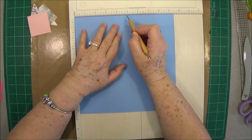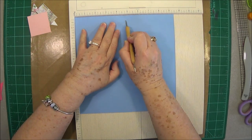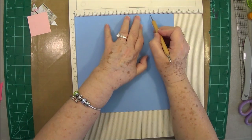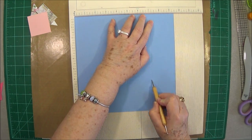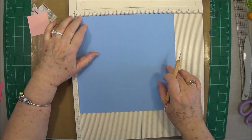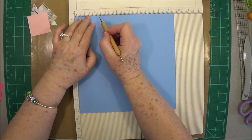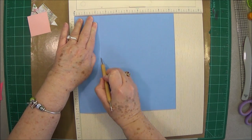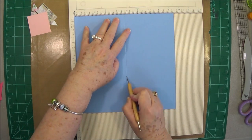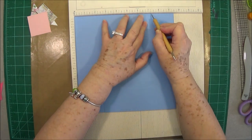Score at four and three-quarters, then at seven and one-eighth. Then you're going to turn it one turn and do the same thing: two and three-eighths, four and three-quarters, seven and one-eighth.